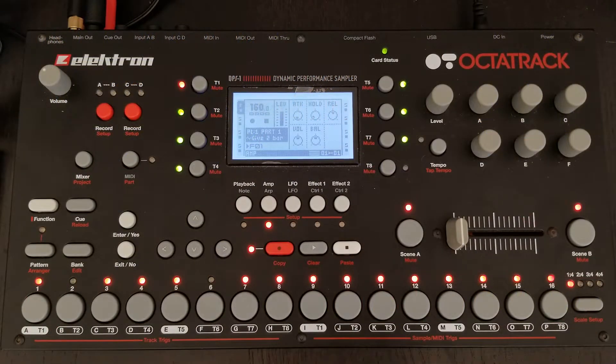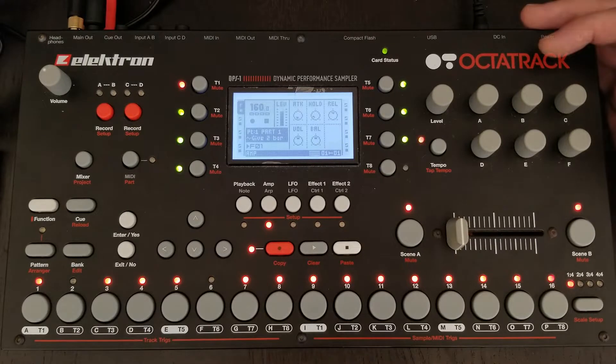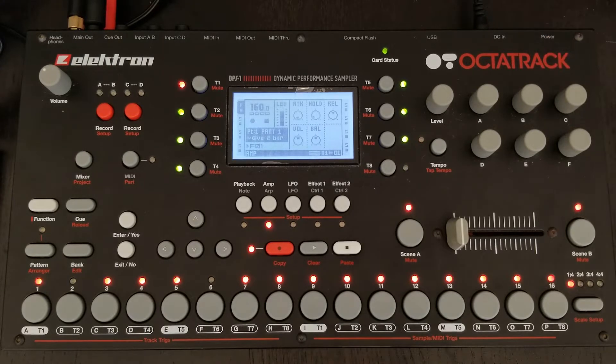What's up everybody, it's Phonetically picking back up with part two of how to chop jungle breaks. We're going to start trying to develop our one-bar loop into longer phrases. So when we left off, this is what we had.